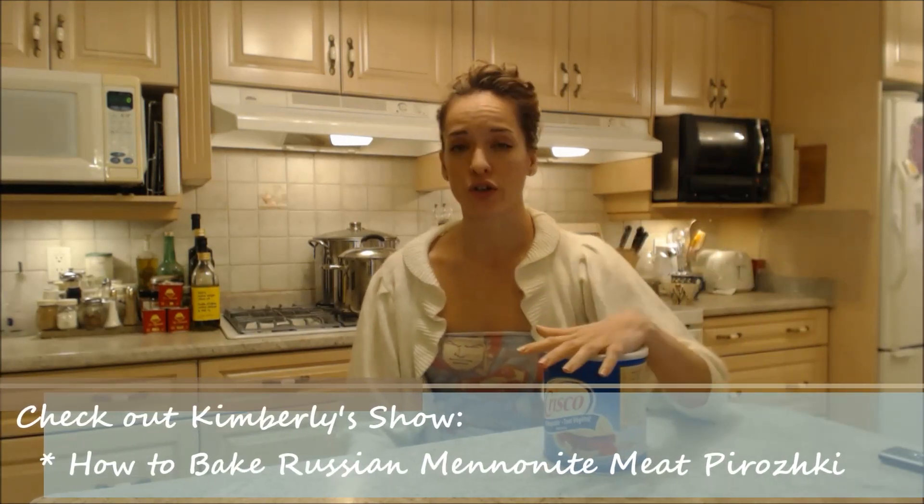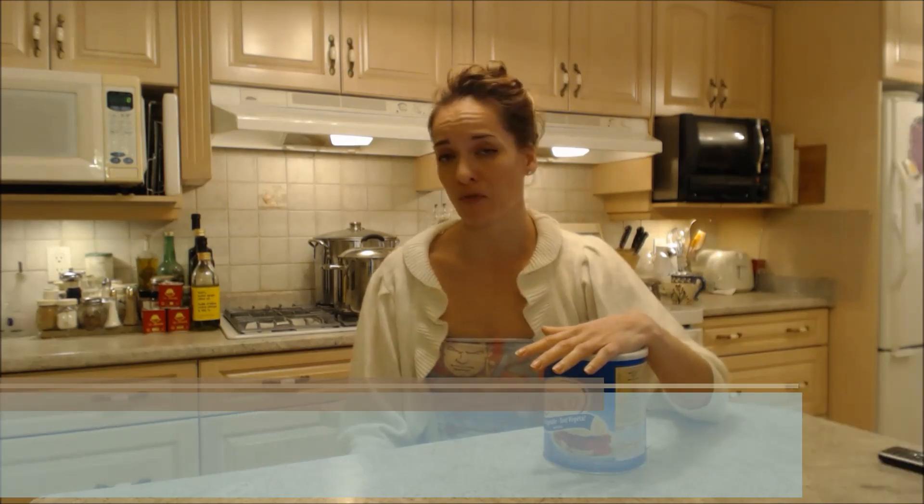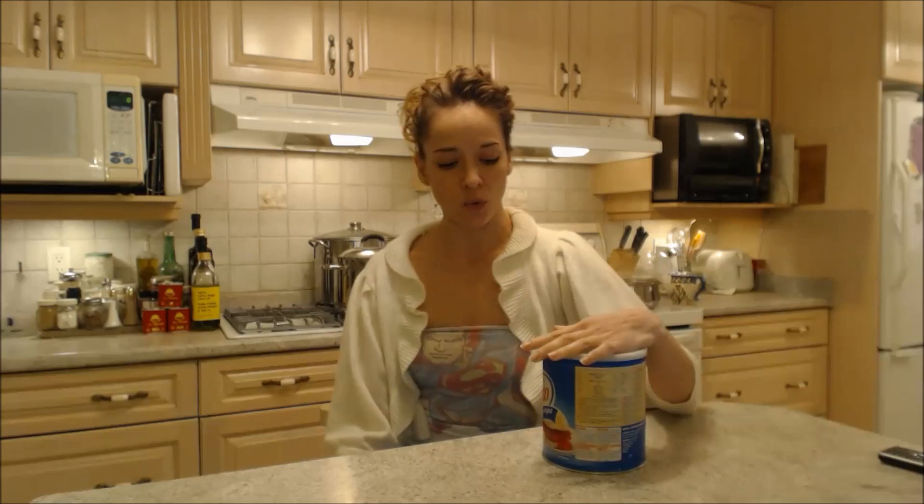Also, you can use this to deep fry things. If you're stuck and you don't have any other oil, you can use Crisco, melt it down, and deep fry your fried chicken or whatever it is you're trying to do. It works out well.